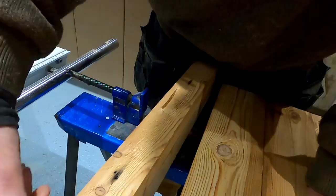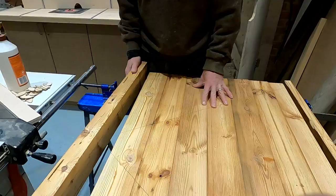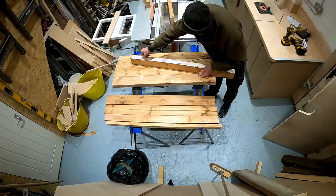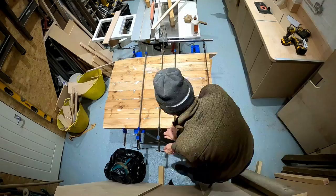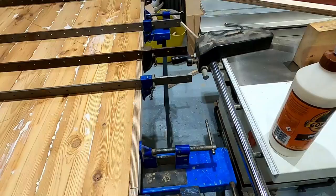So I'm just about to start the glue-up. As you can see, I've cut these biscuit slots — they're not equally spaced like you normally would have them. I've just avoided the nails, so they are what they are, but it's really just to help align them and get them flat. I've got it all in the clamps now. I'll leave it overnight and see what it looks like in the morning. I've got some scrap bits of wood on the end, as you can see, just so I don't damage the edge of the wood.